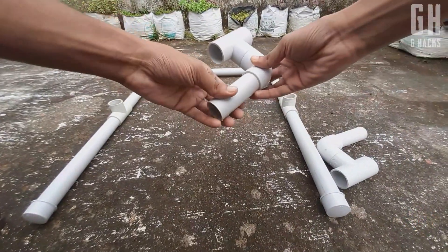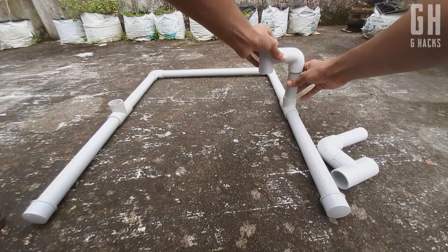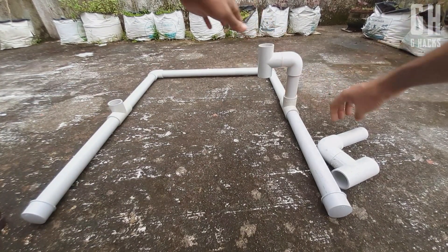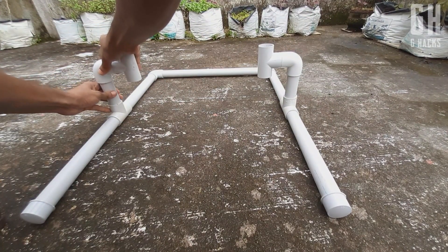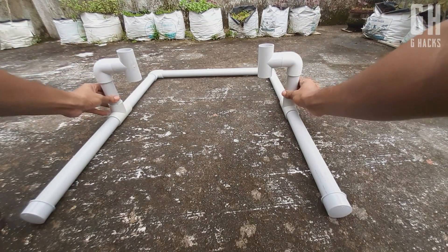That's why we put this area together. We have to place it here. Now that is why I am going to use this pipe in the middle of the hole. We will put this pipe in the middle of the hole.